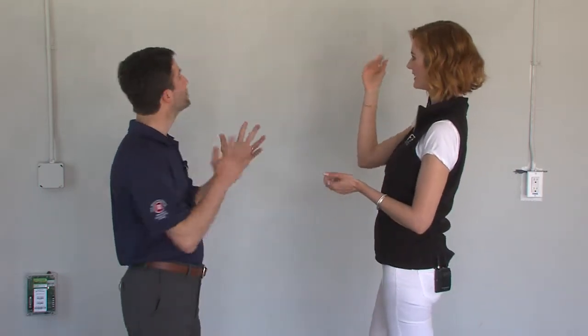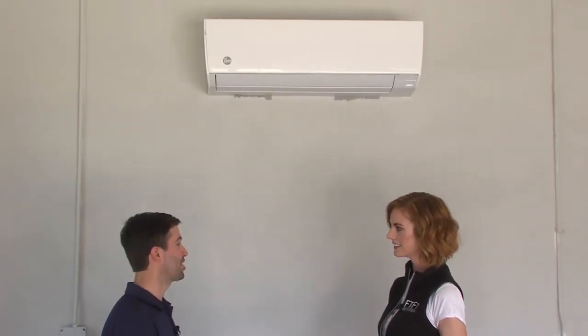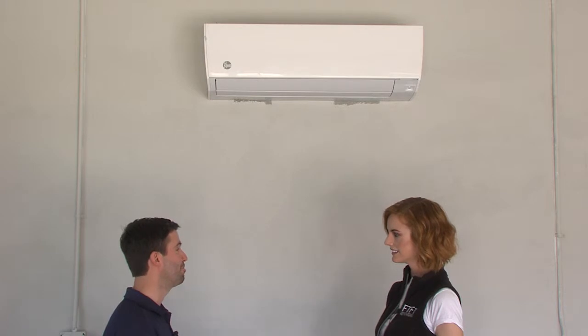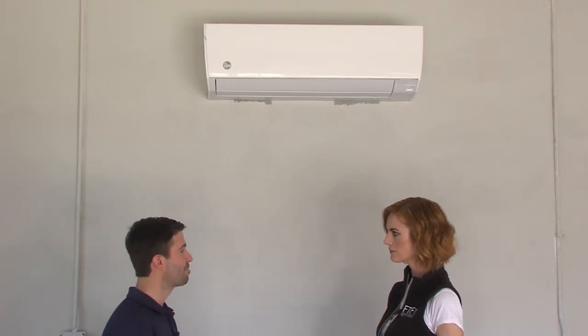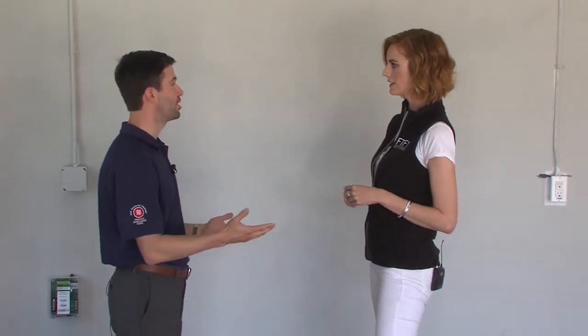What am I looking at here? So this is a Rheem mini split. Basically, it's a ductless heating and air conditioning system that offers efficient comfort for areas of the home that aren't part of the original ductwork. Because we're in the garage — how many times do we have a finished garage with ductwork to keep it cool? So here it's being used to cool the fully finished garage.